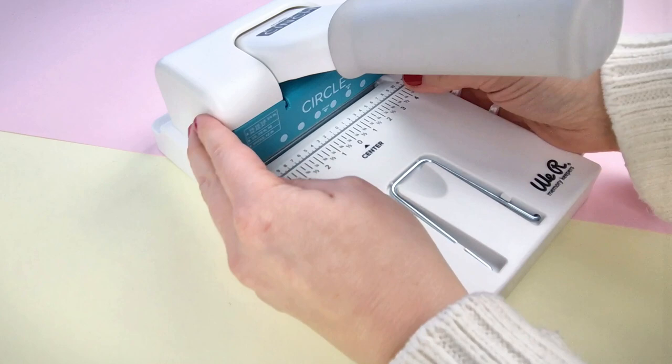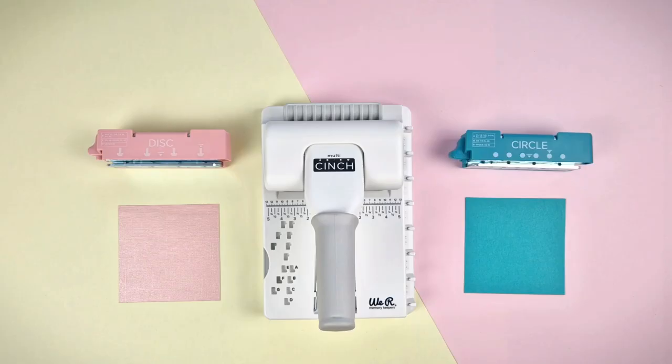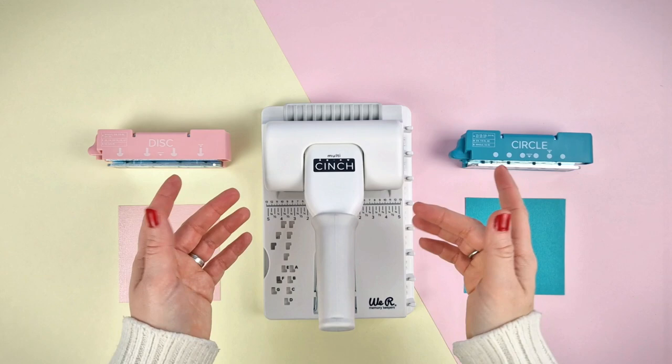Changing the cartridge is very easy. Grab it by the sides and pull it out. Take another cartridge and push it until you hear a click. Now it's ready to use.